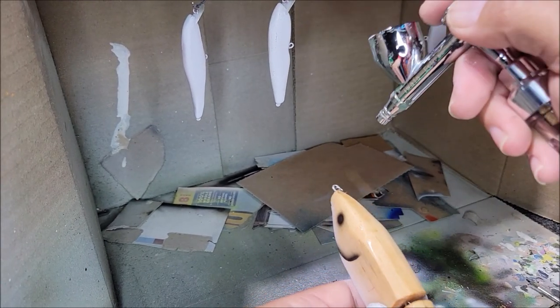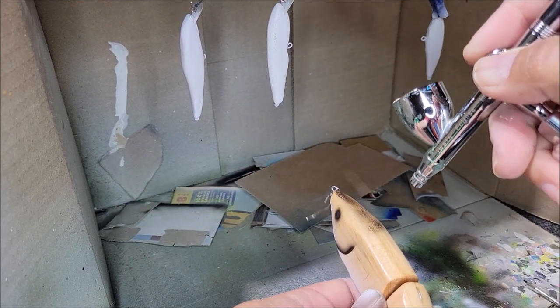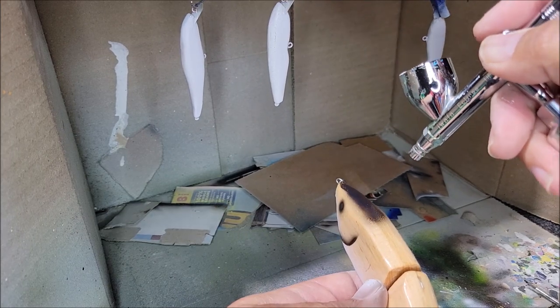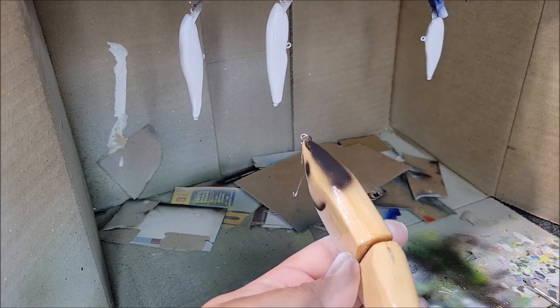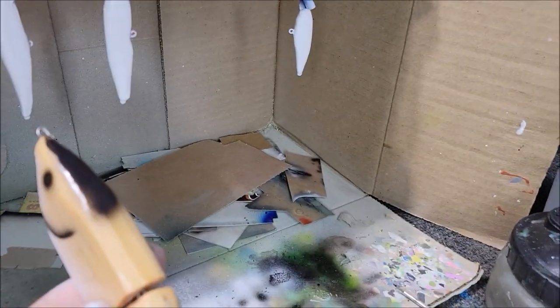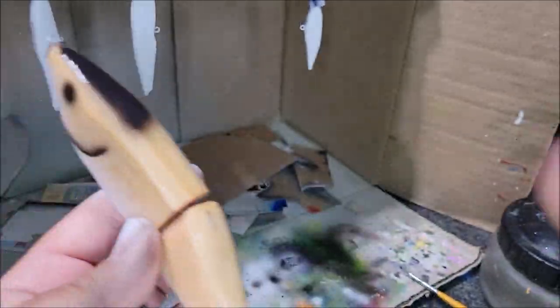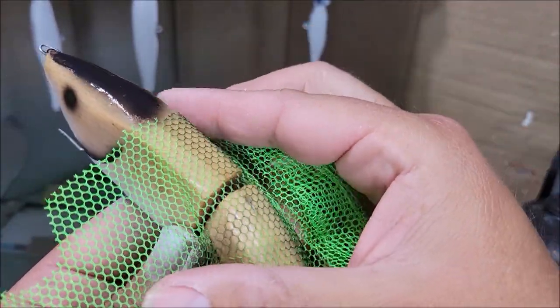I'm going to darken up the top of this just to give my head a little bit of definition. Then I'm going to take some mesh and wrap it around the bait.